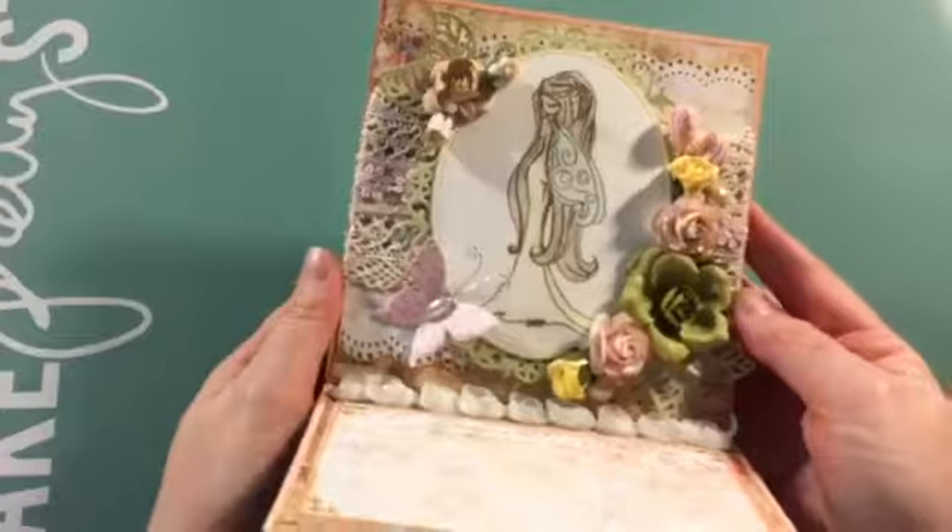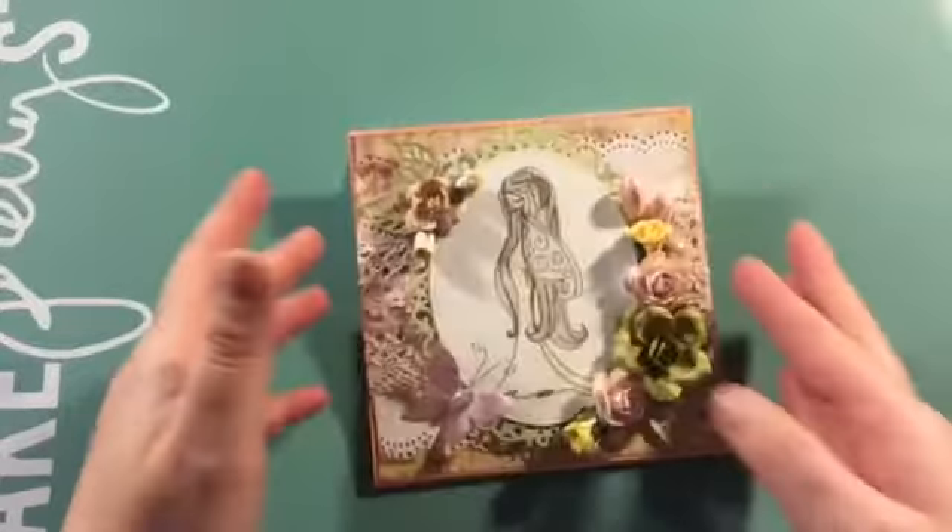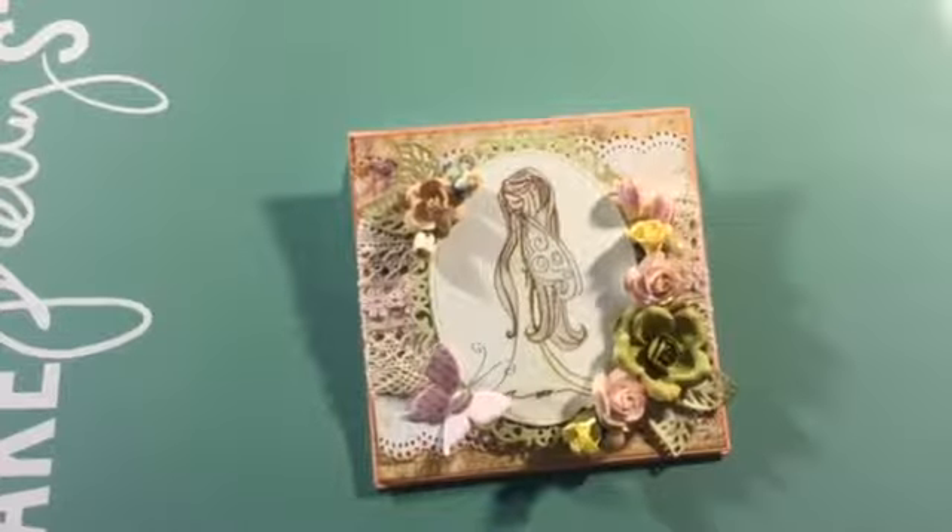And the back is just plain. So that's what it looks like. I will be linking all the products that I used and also Noelle's store, so make sure you go check it out. And that's it for me. I hope you guys liked it. Thanks for watching. Bye.